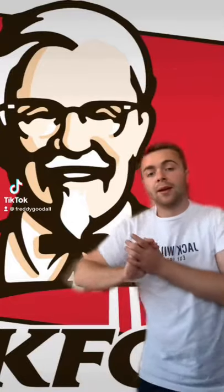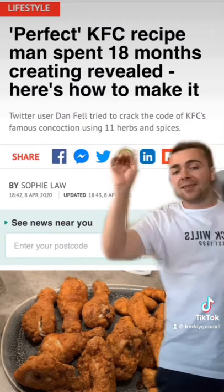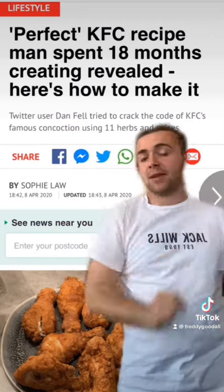So we are going to attempt to make KFC chicken. A man named Dan Fell has spent 18 months perfecting the KFC chicken recipe.